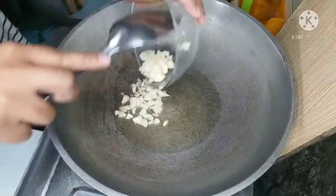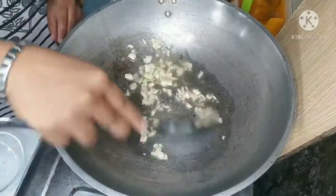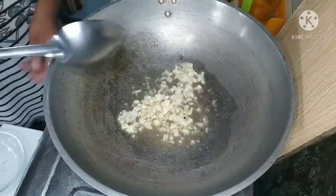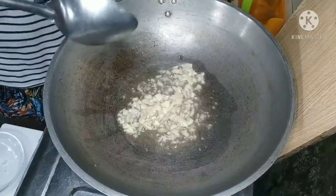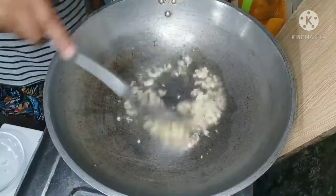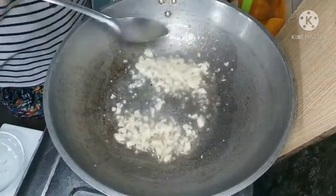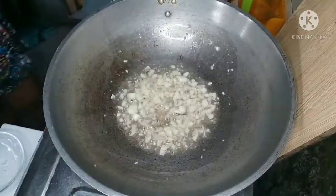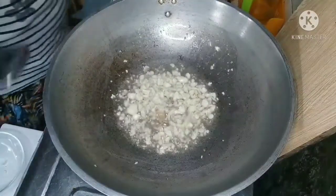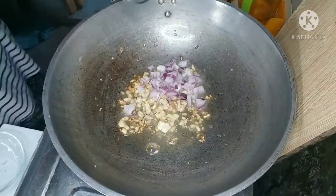Sa kumukulong mandika, ilagay natin ang bawang. Isunod natin ilagay ang sibuyas. (In the boiling broth, let's add garlic, then onion.)